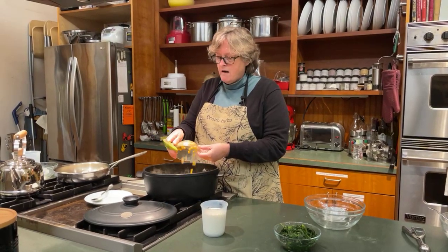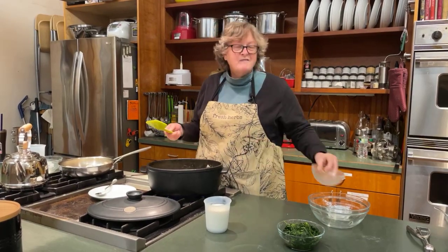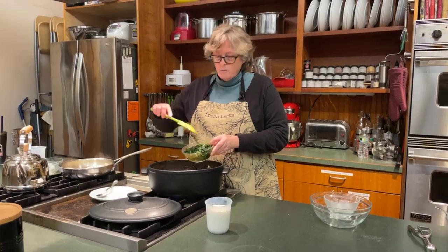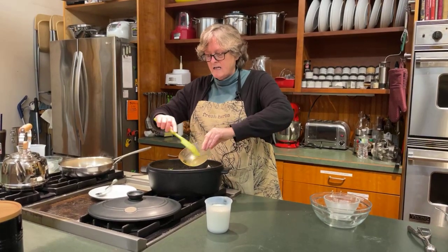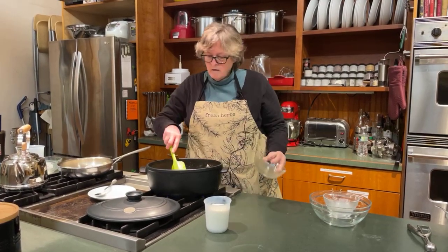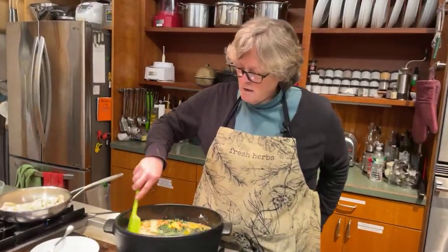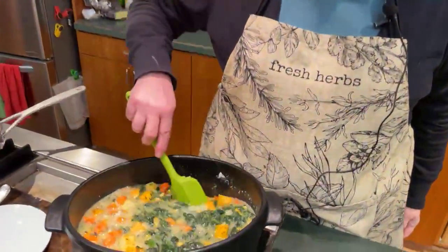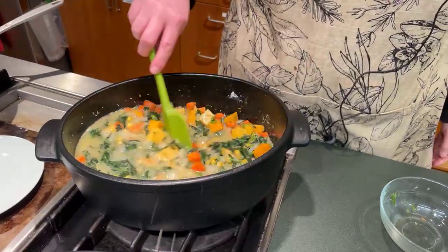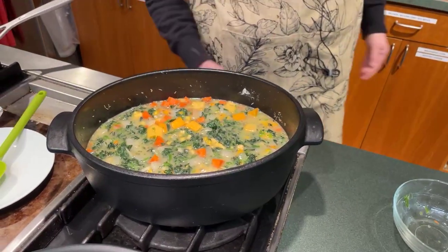I'm going to throw the corn in there — you don't even need to defrost the corn. The spinach I defrosted, and you can squeeze out the liquid if you want to, but I'm just going to add it in for extra flavor. So we've got onion, garlic, carrots, butternut squash, spinach, and corn in here. This is going to thicken up a little bit, and I'm going to let that go for a sec while I mix up the dumplings.